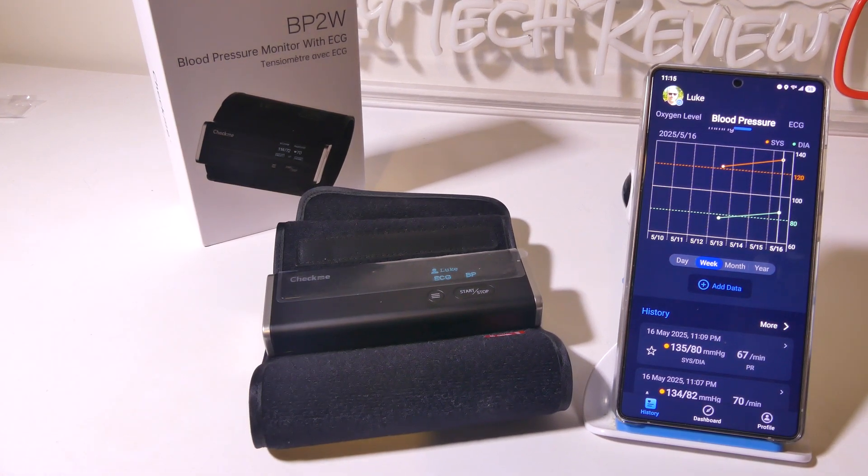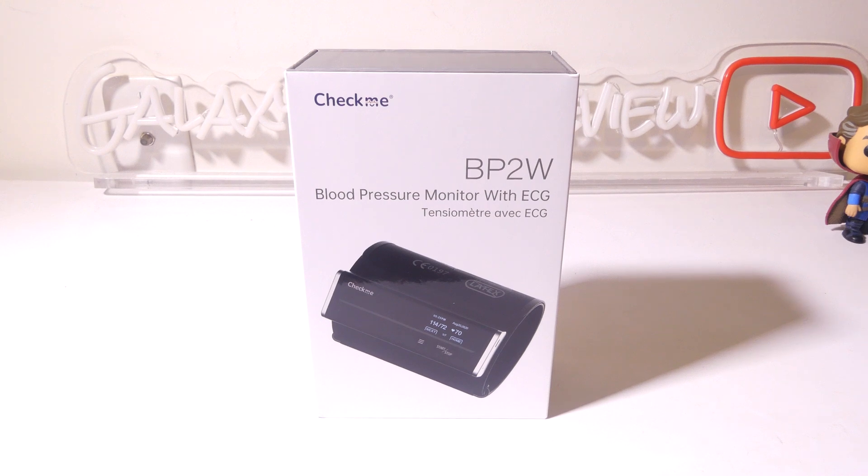CheckMe has done a great job with the BP2W and the vHealth software. That's my review of the CheckMe BP2W blood pressure monitor with ECG function. You're basically getting two devices in one. It works very well, and with the accompanying vHealth app it syncs all your data so you can keep it in one spot and share it with your healthcare provider if needed, or just continuously monitor your own health. Overall, I had a great time reviewing the BP2W and I'm definitely giving it a thumbs up. This was Luke from Galaxy Tech Review — I hope you enjoyed my review and I'll check you guys out on the next one.